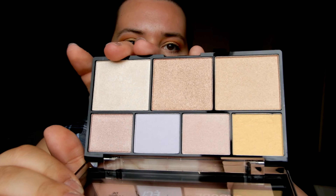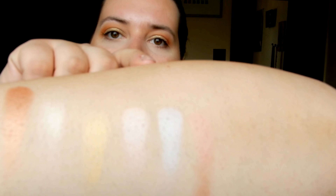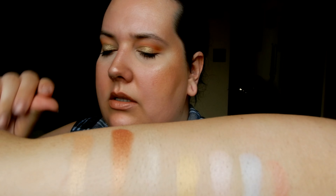This is another product I got at Gen Beauty — this is the NYX Strobe of Genius Palette, which has seven shades. The top three are a gold, a coppery color, and a light champagne-y color — they're actually pretty pigmented. The bottom row has a yellow, a pinky color, a lavender color, and a rose gold. They're really pigmented and shimmery — I'm definitely going to try them on my cheeks and see how I feel about them.